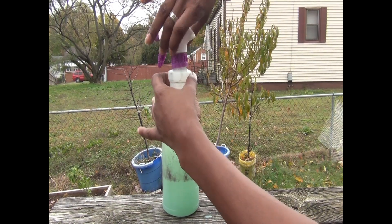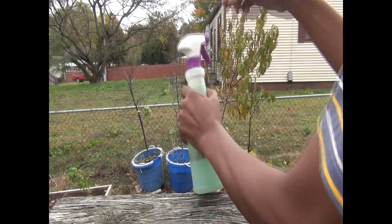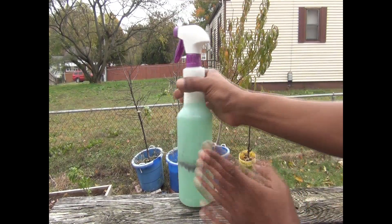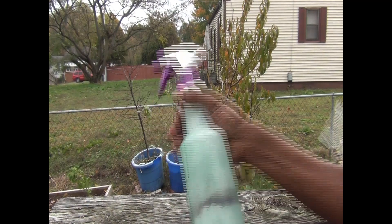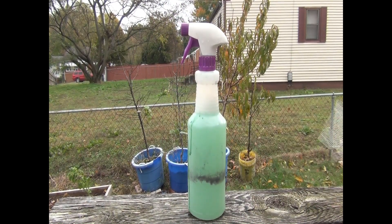It's not rocket science — give that a good shake and you can treat a large area with this. Let's head on back over to the garden and I'll show you how I apply it.